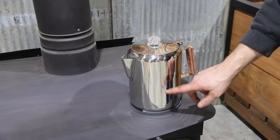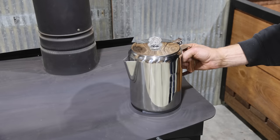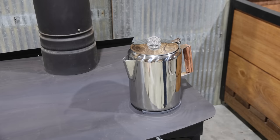My coffee pot was wanting to boil just sitting here on the wood stove, so what I did is I went and bought a little horseshoe to put on there. Now when I set my coffee pot down, it's got less surface area and it stays hot but it doesn't boil — using it like a trivet.